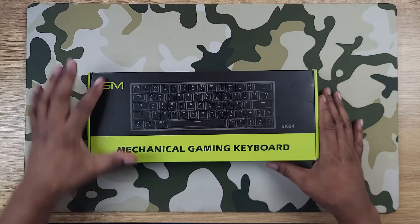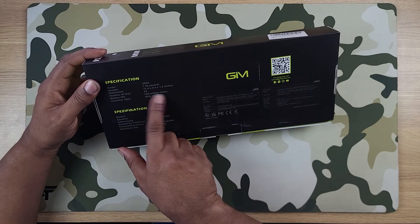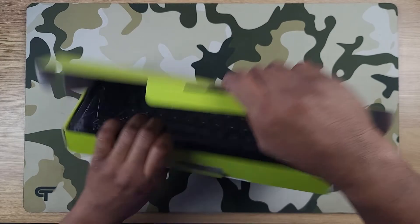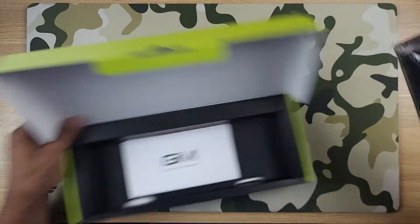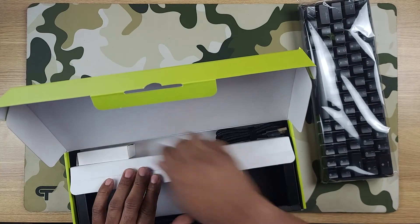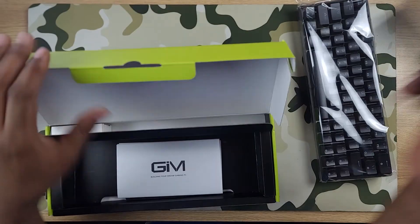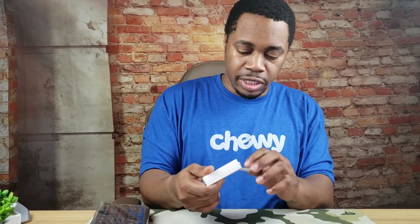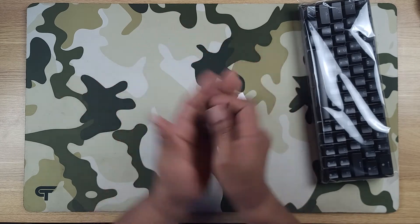Nice little box here — GIM SK84 Mechanical Gaming Keyboard. It's 1.76 pounds with USB-C connectivity. Cracking it open — nice packaging, sealed up like fresh food. You've got your manual, and in here we go — a detachable USB-C to USB-A braided cable. Also includes a metal switch puller and a plastic key cap puller.